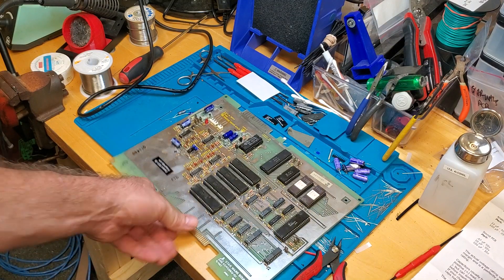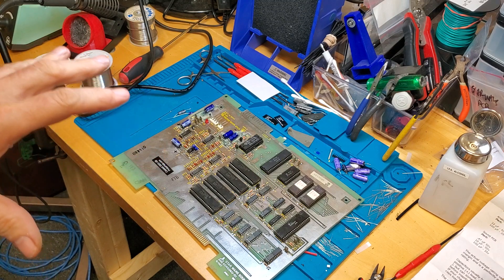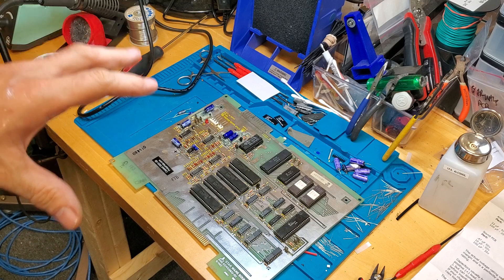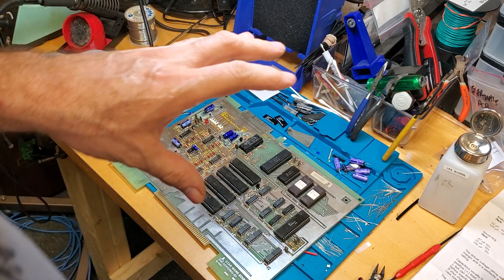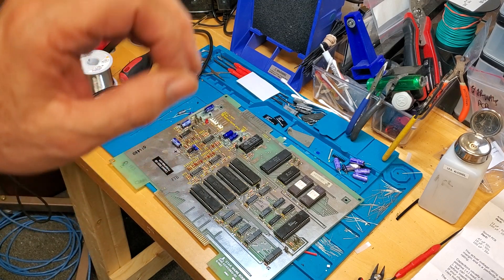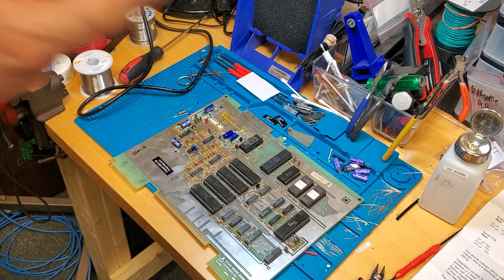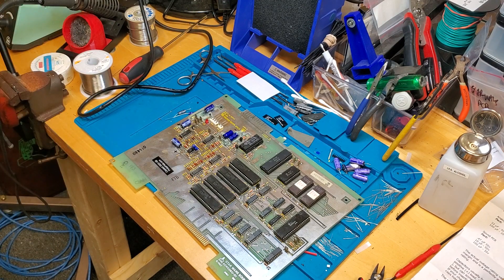Sometimes these boards — the solder just won't liquefy very easily. Sometimes it's too oxidized and you're not making good contact, and sometimes there are different compounds in the solder that require higher temperatures or have hardened and become difficult to re-liquefy over time. What you can do is introduce a little bit of fresh solder to the pad, then go back to desoldering it. That's a very effective method.